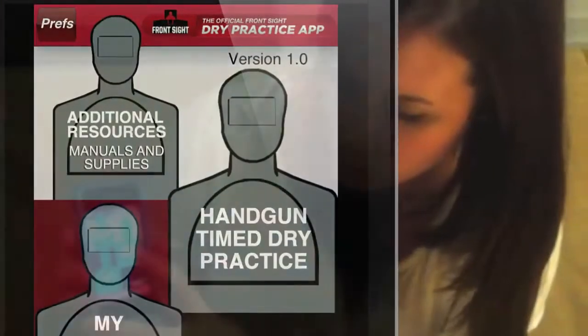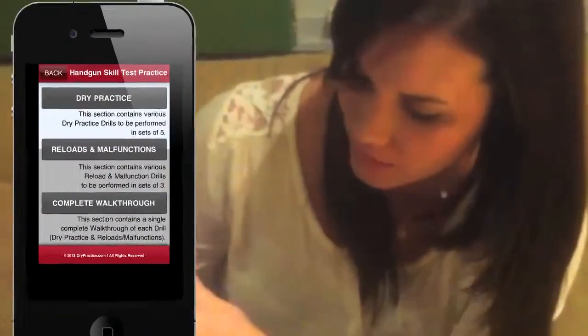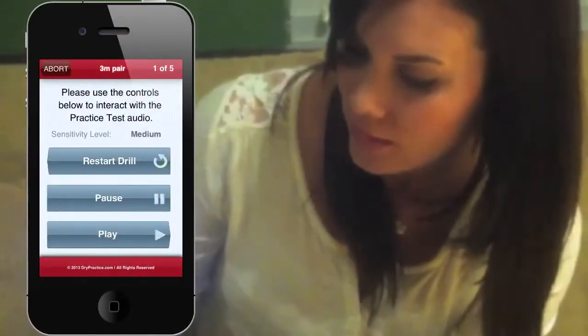The Front Sight Dry Practice app — I'm going to go ahead and hit the handgun dry practice, then the dry practice and the three-meter pair, and then it begins.